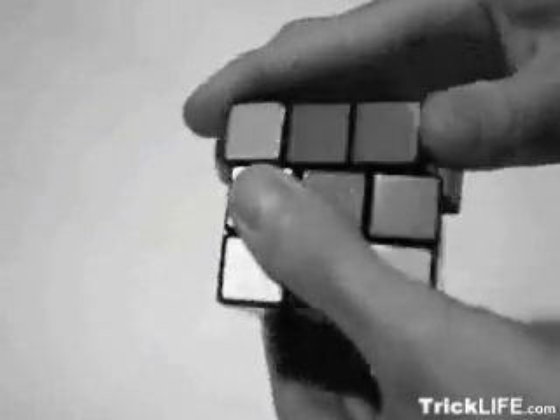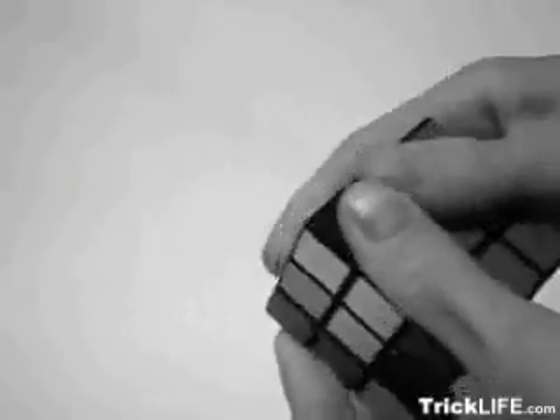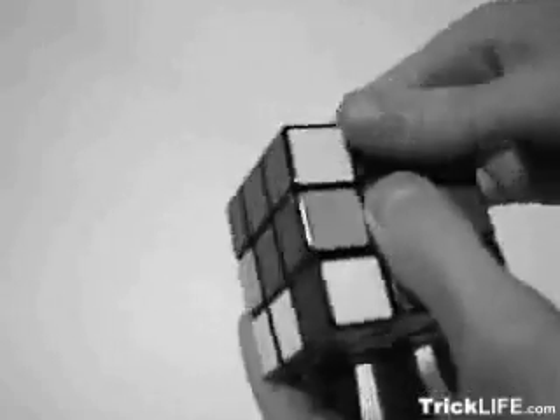At one time or another, you have probably experienced the frustration that a Rubik's Cube can cause. Take heart! This clip will give you the tools you need to solve a cube in five easy steps.